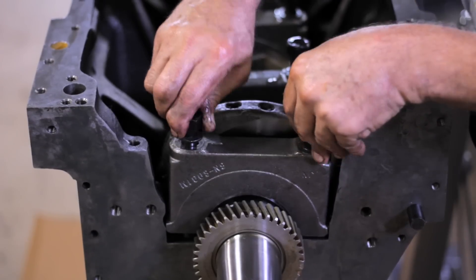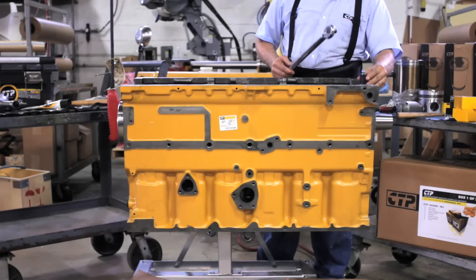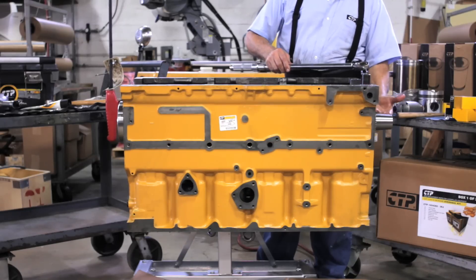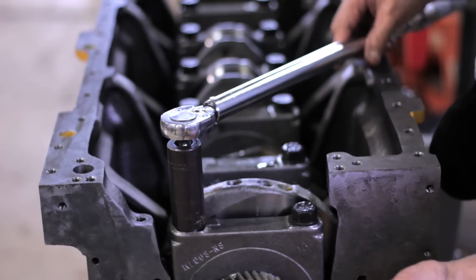Once all the superior bearings are assembled, we adjust the bolts with the right torque using the torque wrench. Remember, it is important to consult the manufacturer's manual to properly adjust the bolts with the correct torque specs.